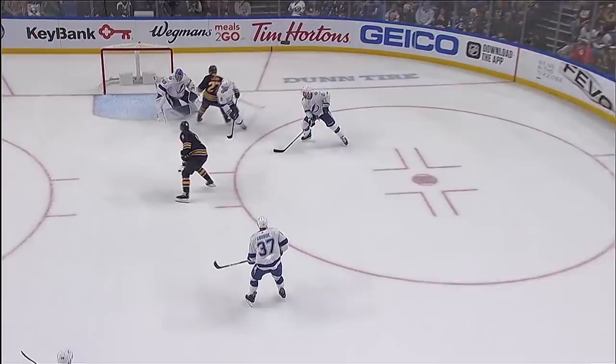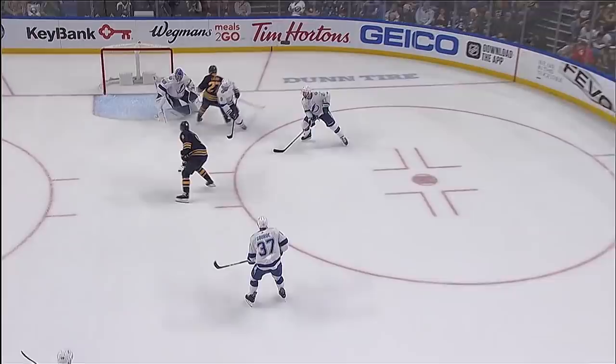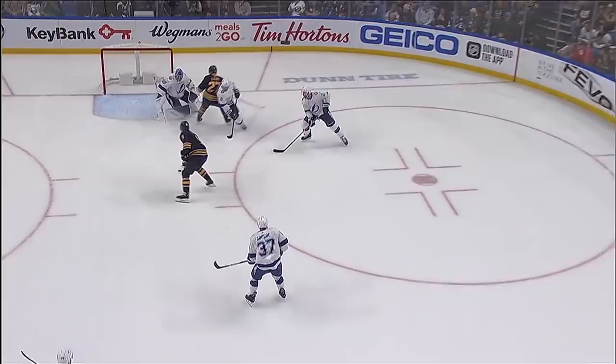That is why Jack Eichel is one of the premier players in this National Hockey League. Two on one — he curls and drags past Shattenkirk, but he wasn't even there. Wow.